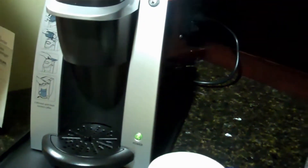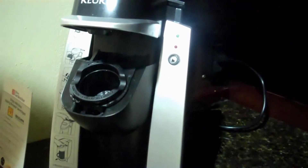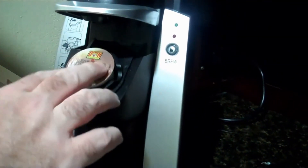It says to press to open, so let's try it. Oh, look at that! We've got the little place that we just popped the cup into. That's pretty good.